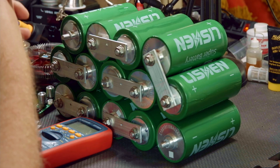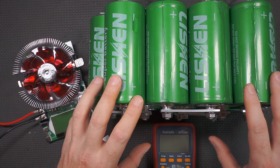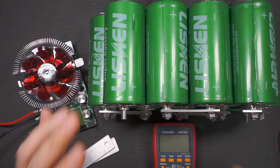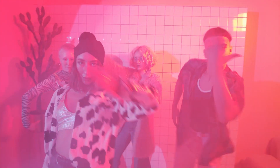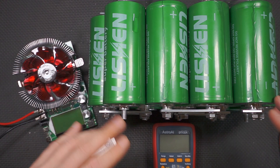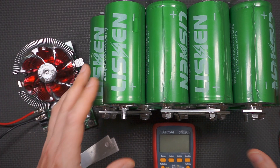I decided to throw a whole bunch of money at LTO cells — lithium titanate oxide. Why LTO? They have a bunch of advantages. The biggest are they're very fast to charge at insane rates, and they also have an incredibly high discharge rating. These cells are rated for a continuous discharge of 900 amps, with a theoretical peak of about 2,300 amps based on internal resistance. They also have less power variation based on temperature, so there's probably no need for heating or cooling the pack, plus they have at least 10 times the cycle life — whereas a LiPo pack may be good for 3,000 cycles, these are good for 30,000.